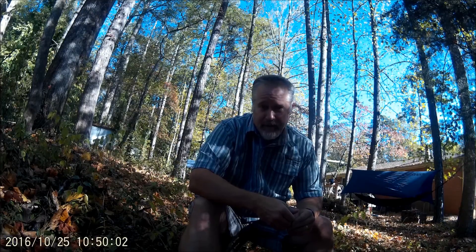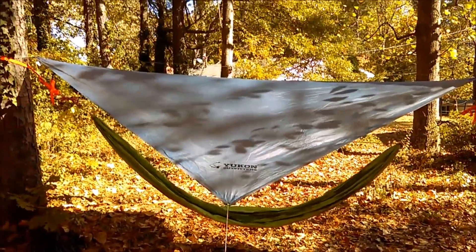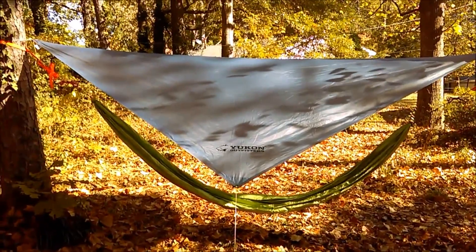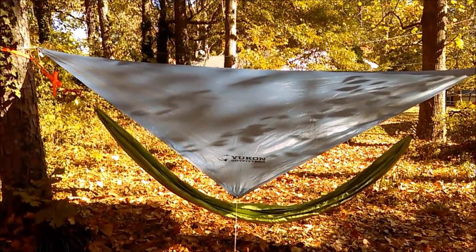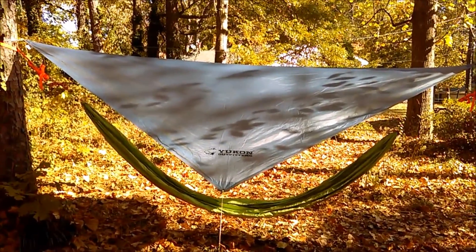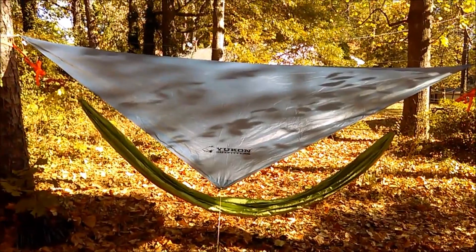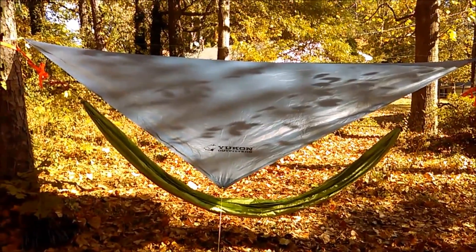First up we have the diamond-shaped tarp — this is a Yukon Walkabout. I don't necessarily recommend the Yukon Walkabout specifically; it's served me well but I recommend doing some research and shopping around for what's right for your needs and price range. I did get it very inexpensively on a sale on Woot.com. There are other brands that make diamond tarps, but this is the one I have so it's the one I'm showing you.